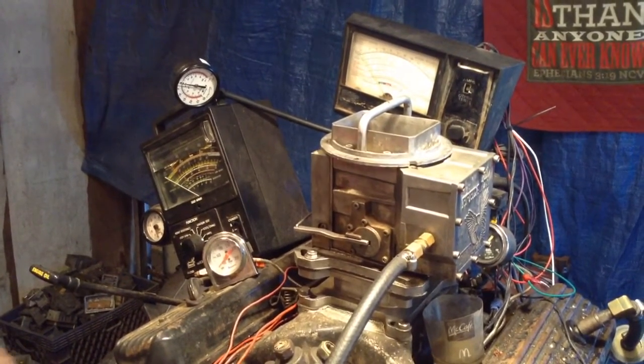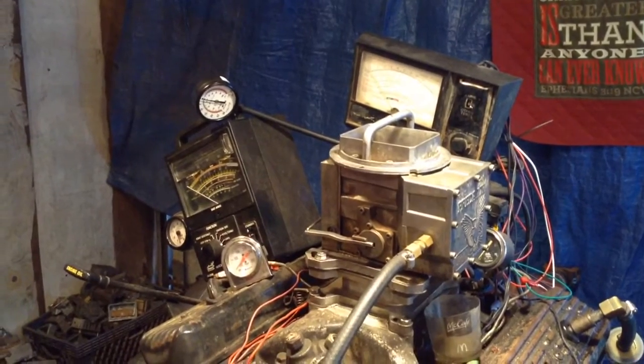Might as well get it off the motor — it ain't going to do nothing. This disc caused a fire. So that's it, that's number two.